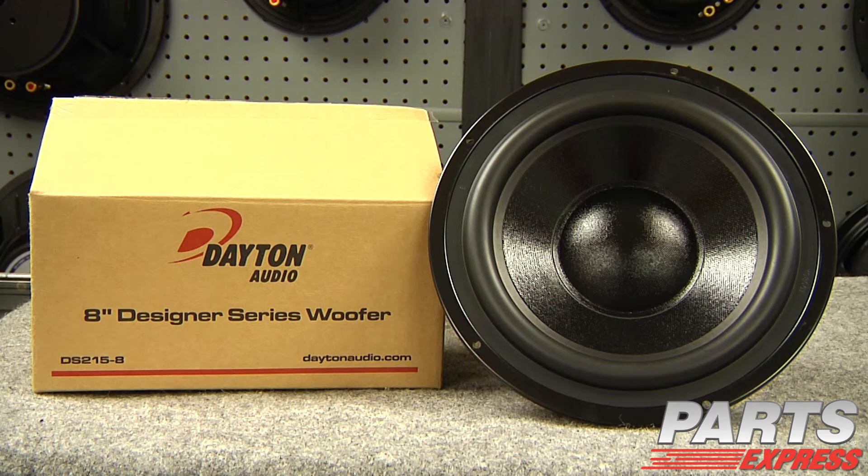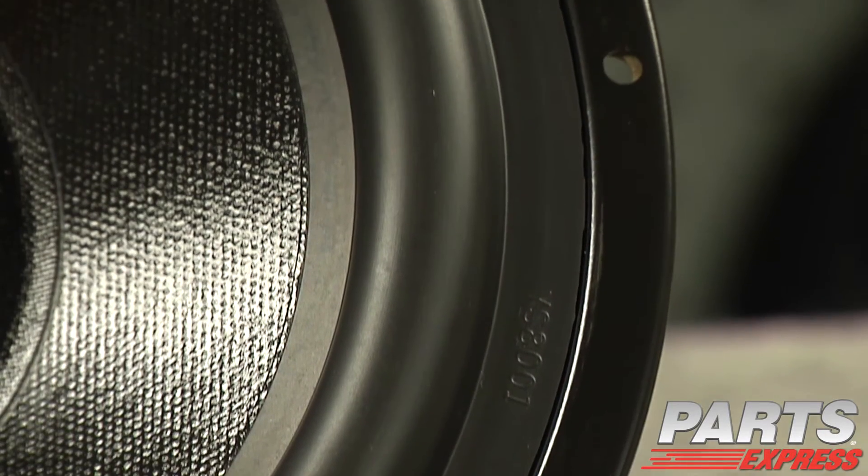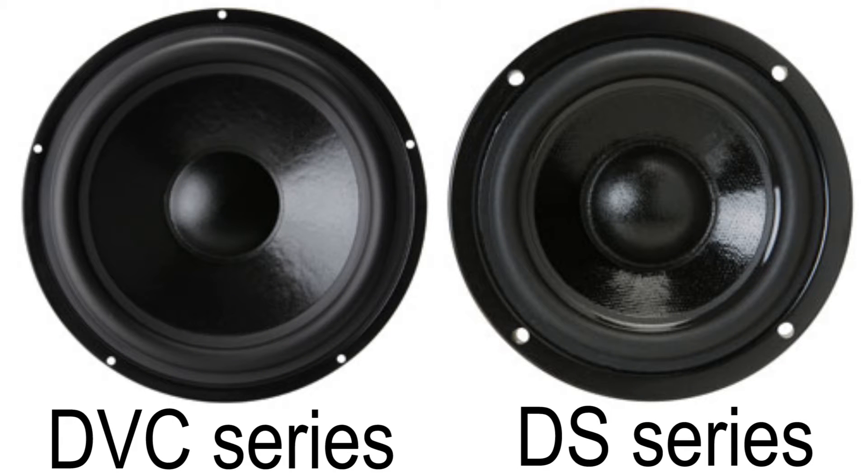This is the Dayton Audio Designer Series DS215-8. Every driver in the Designer Series features a cosmetic frame with low-profile lip designed for front mounting. No countersinking required, and they match the popular DVC subwoofers cosmetically.